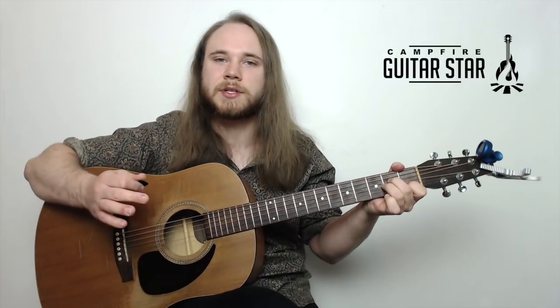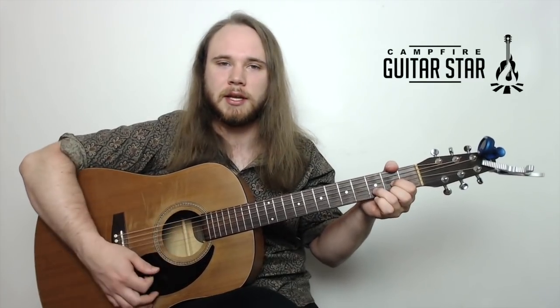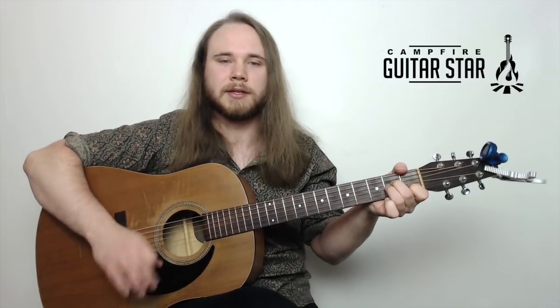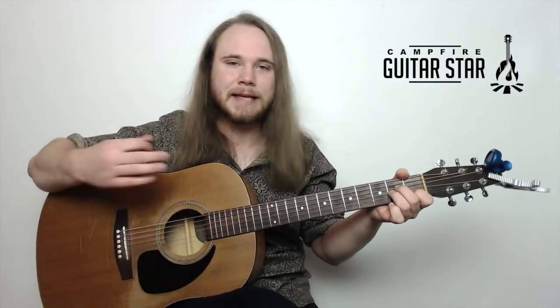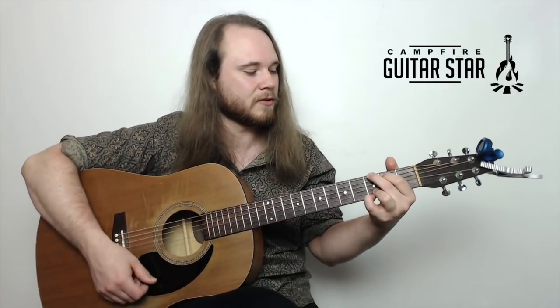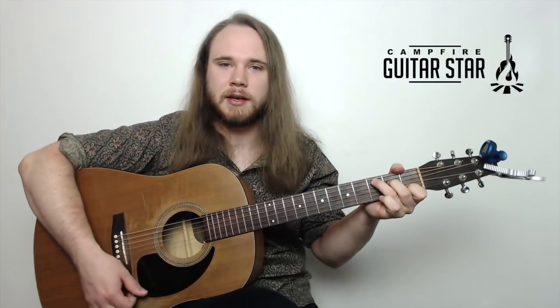So that's the first line of the song — it goes G, D, A minor, A minor. There are two A minors. The next line is the exact same thing, but we replace those A minors with a C. So we get G, D, C.